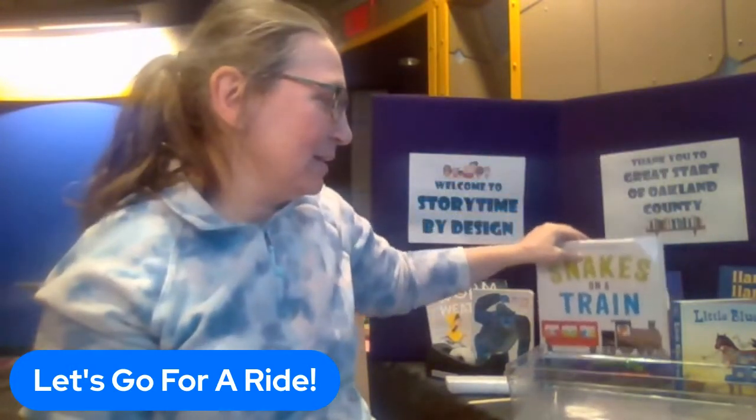Hello, welcome to the craft portion of my 'Let It Ride' theme. We read the wonderful book 'Snakes on a Train,' we did the fabulous song 'Wheels on the Bus,' and now we're going to make a sailboat craft.